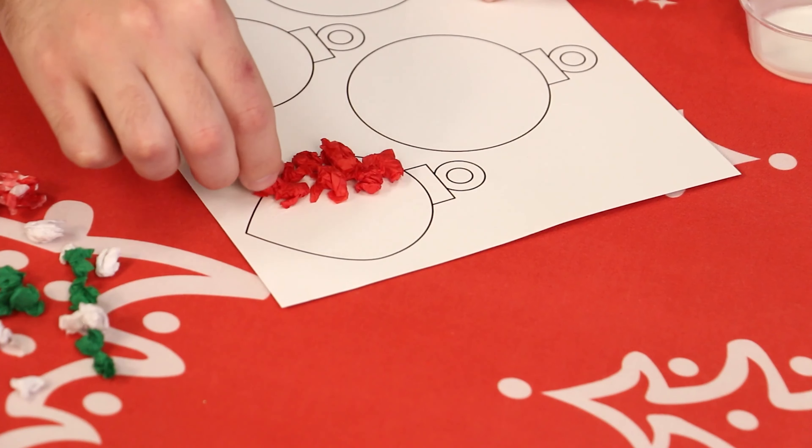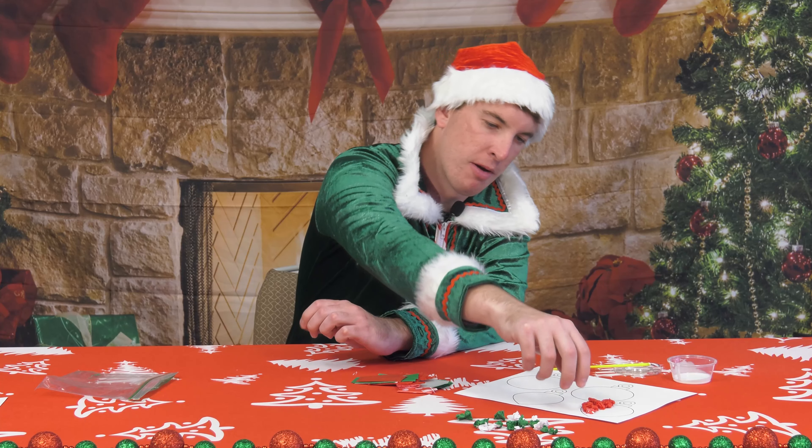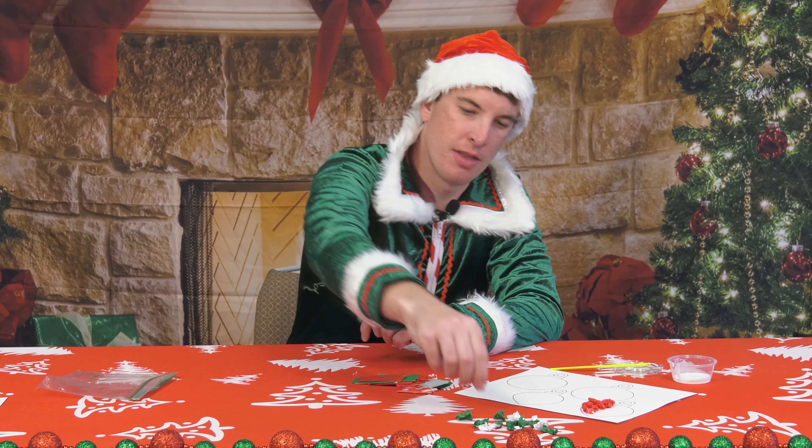Just stick that on the glue. I'll make sure I've got enough reds for this section and then we'll see how it looks. Now that we've got our red section done, I think I'm gonna do some white in the middle and then finish out with a green on the other side to make a nice pattern.